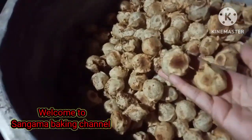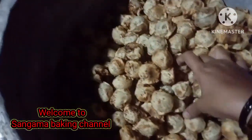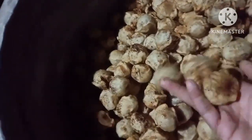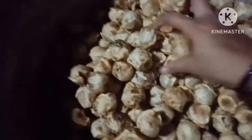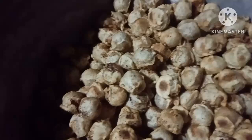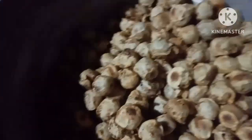Hello everyone, welcome back to our channel Sangama Baking. I hope you are enjoying the video. I will upload a video to the channel — I will show you a special video and cook a little bit.